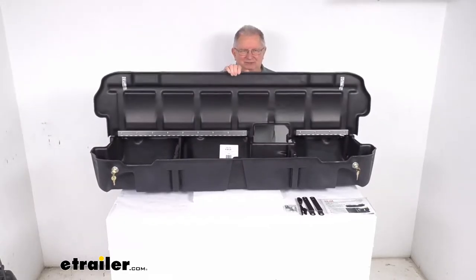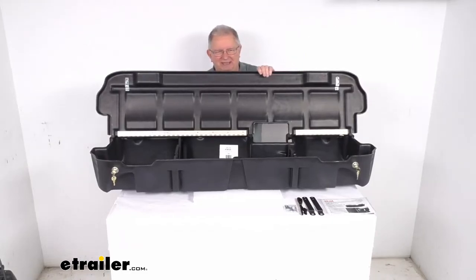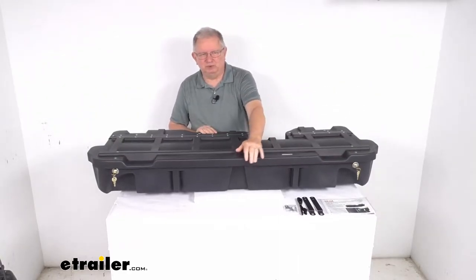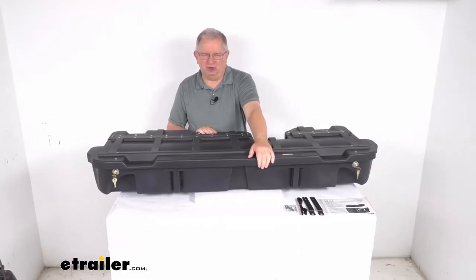This is a nice under seat storage box that'll turn your unused dead space in your truck cab into a nice storage space and help keep your guns and valuables out of sight. This under seat storage bin will store tools, guns, and more items. It'll free up space for your passengers, dogs, or other gear.